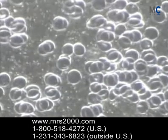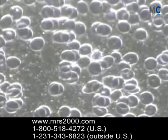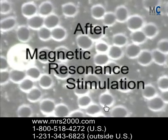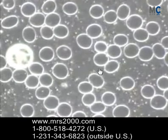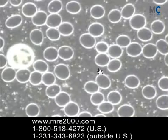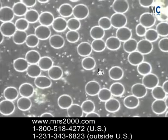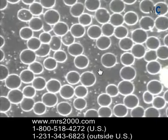Here we see somebody before — this is before MRS2000, or magnetic resonant stimulation — and notice that the red blood cells are kind of dark and stuck together. Now afterwards you can see just a very dramatic change. Notice the brightness of the cells, they're more spherical, there's more separation, which means the cells are going to help absorb oxygen and release it into the cells more effectively.